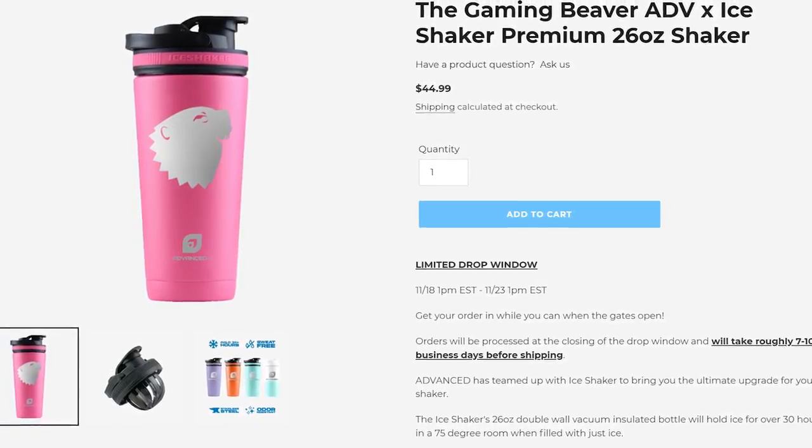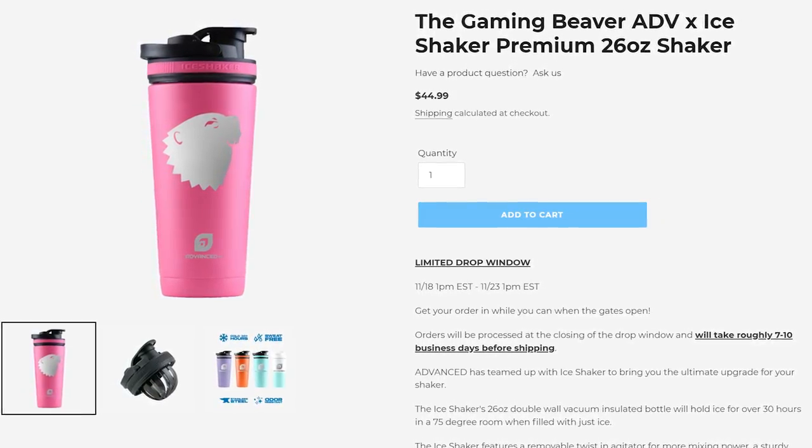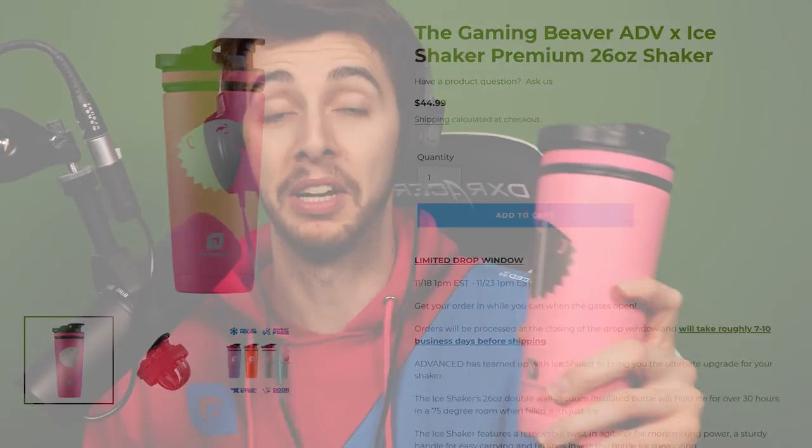And if you're one of these people that pops their lids on their shakers and tries to drink it, you get wacked by it. It's also got a resistant bit so when you push it back, it definitely won't come and hit you in the nose, like it's happened to me a couple of times. So you can pick your own Gaming Beaver Ice Shaker down in the description below. I'll put a link there and let's get on with the video.